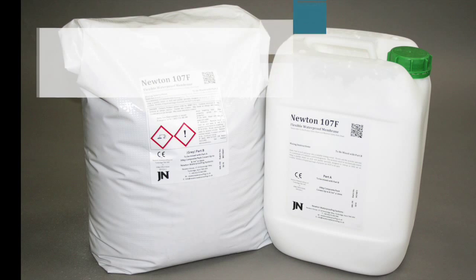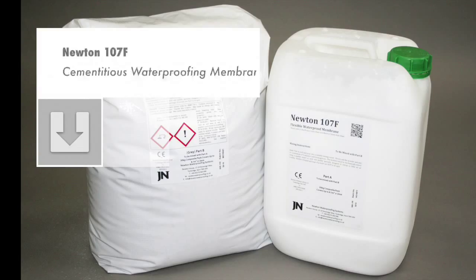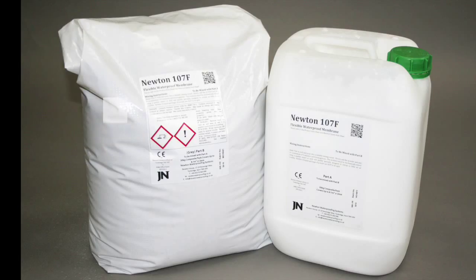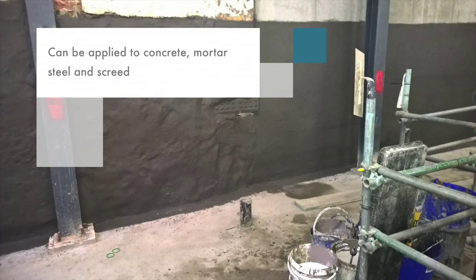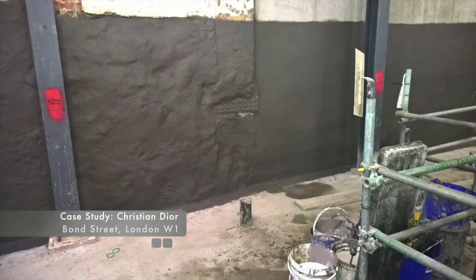Newton 107F is a cementitious polymer modified waterproof membrane coating. It is suitable for waterproofing all types of concrete and masonry structures and is specified where movement is expected or where there is more than one type of substrate. The product can be applied to concrete, mortar, steel and screed and has very good elasticity and flexibility.